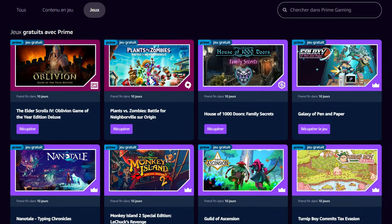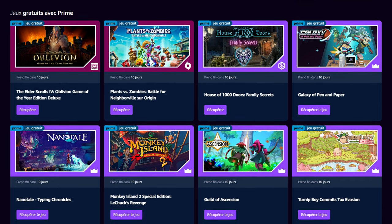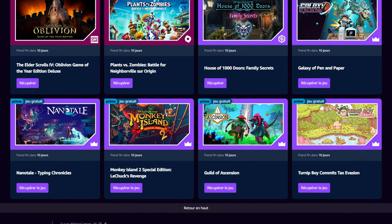And also, if you have an Amazon Prime subscription, you can get eight games for free, including Elder Scrolls 4: Oblivion, and Plants vs. Zombies: Battle for Neighborville if that's your thing. So yeah, go check them out — it's all free.